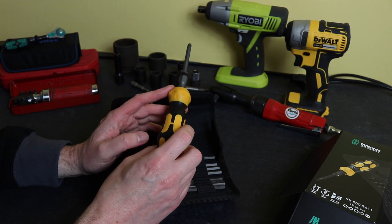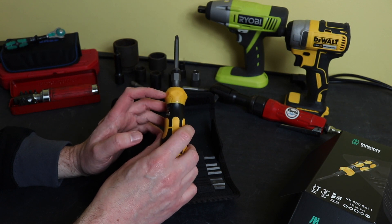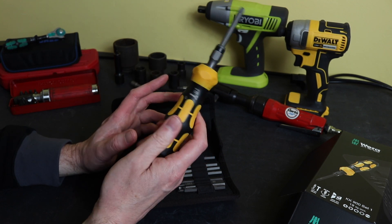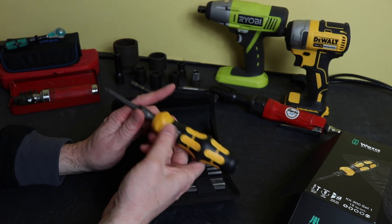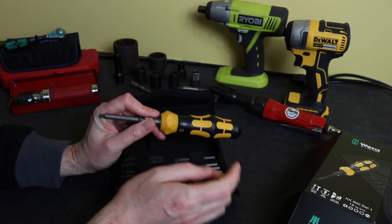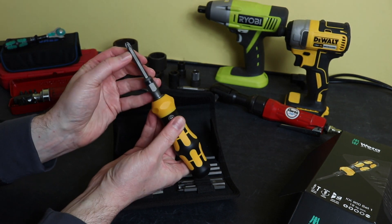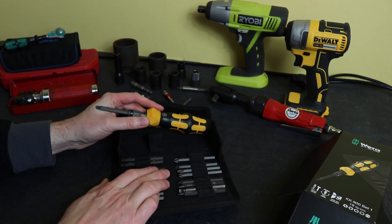One thing to be slightly aware of is that this will only undo a standard right-hand thread — it will only twist to the left to undo a standard right-hand thread. It will not undo left-handed threads, which is slightly different to the other impact driver I've had for many years. After going through the bits, I'll get to that. I've put the PZ3 bit in here, and then you have a PZ2 and a PZ1.